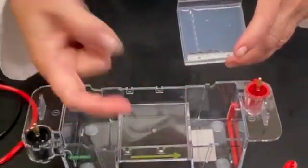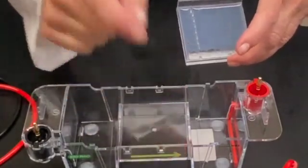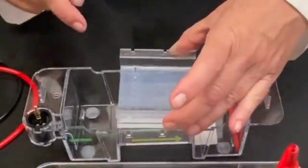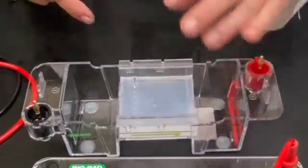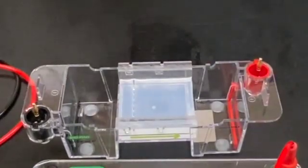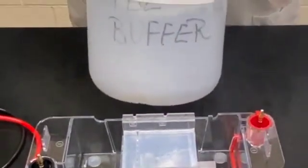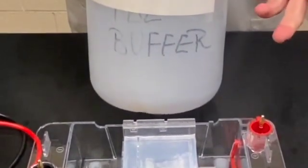The DNA or the proteins are going to run in this direction, so I want the samples to be up close to this side. The next thing that we're going to do is pour in some buffer. This buffer is called TBE buffer and it's basically salt water.